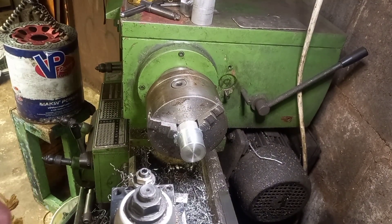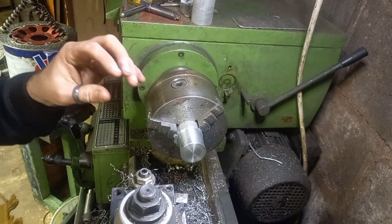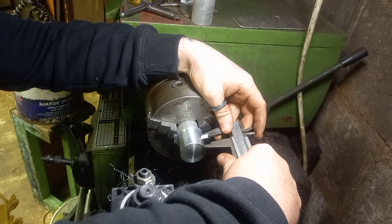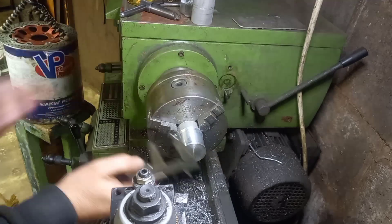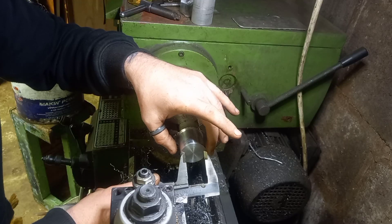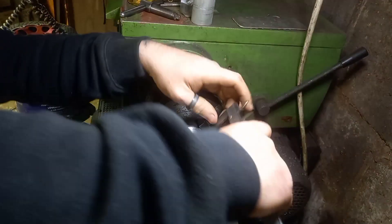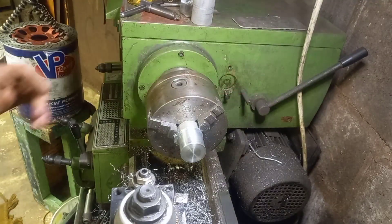Okay, so that's now at 38mm. What I want to do is put a step on here about 12mm deep and then knock that down to about 28.8, 28.7mm something like that. I want to go about 12mm deep, so I'll start setting that up.